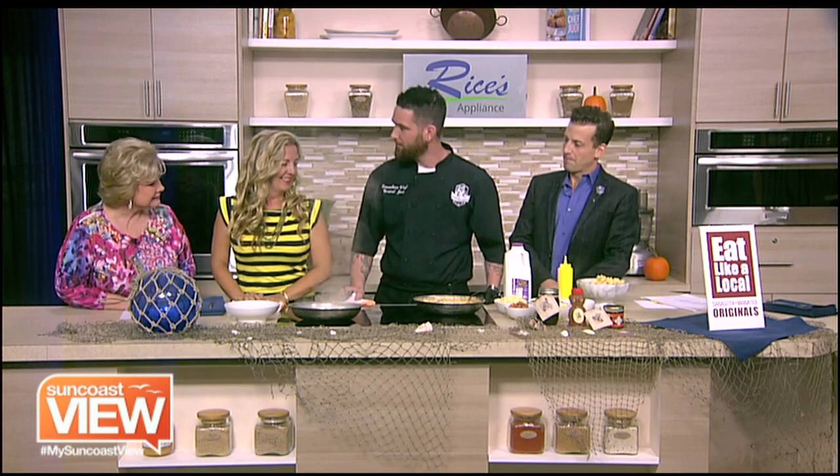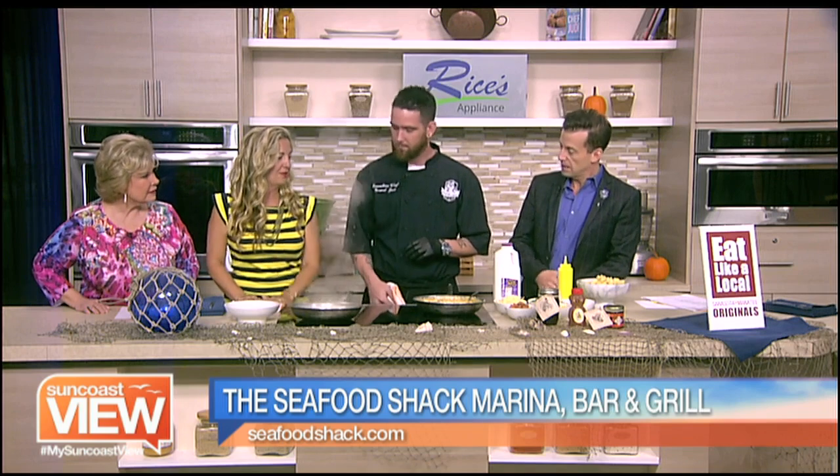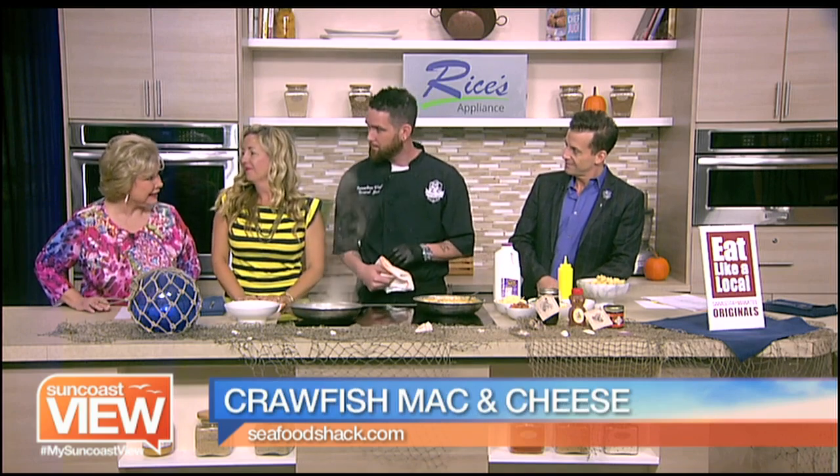We are making some crawfish mac and cheese with our local Dakin Dairy Farm cream. This is key — it has a high fat content, which everybody loves. If Paula Deen says butter makes it better, right? So we do not want to skimp on the cream. And they're local, so you definitely have to. I've been out to visit — it's a great place.